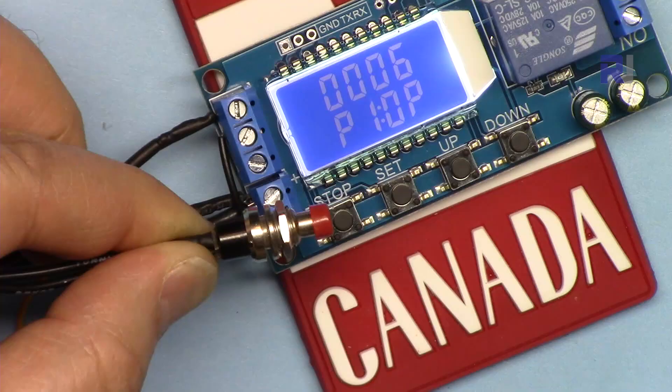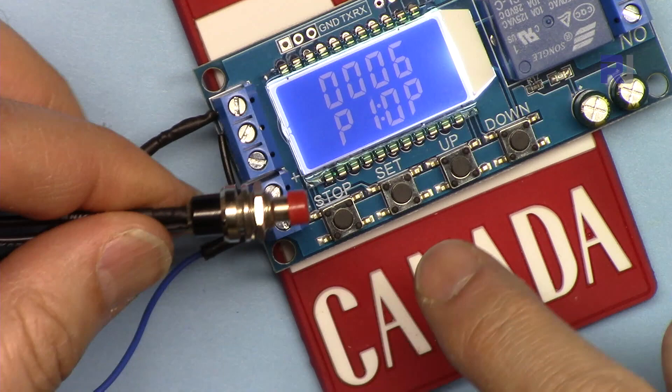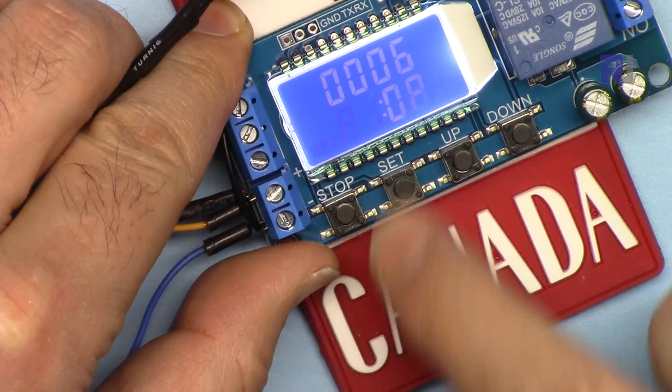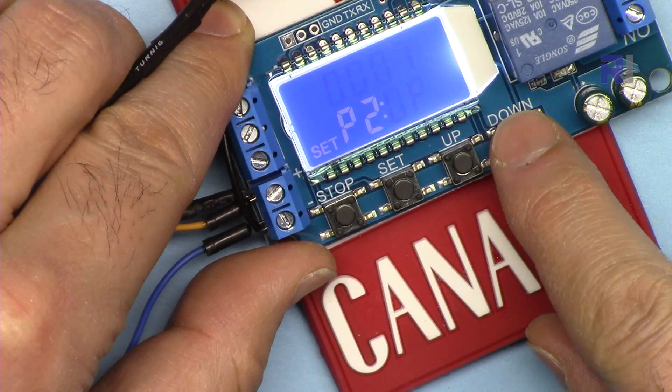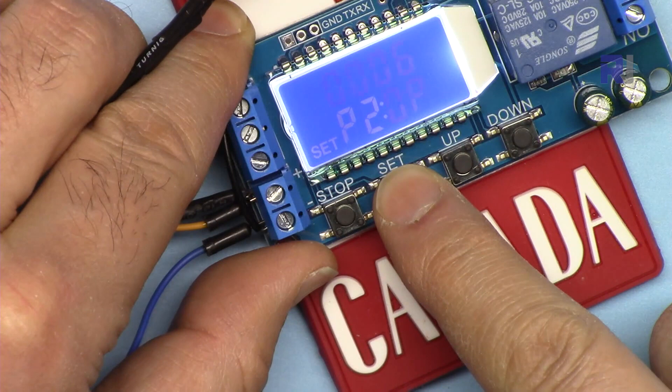Now let's go to P2. Hold Set, press Up to go to P2, then press Set again — this is the timing for OP. You can change the time using Up and Down. Let's set it to six seconds. Come back to P and hold Set for three seconds — now it is set.